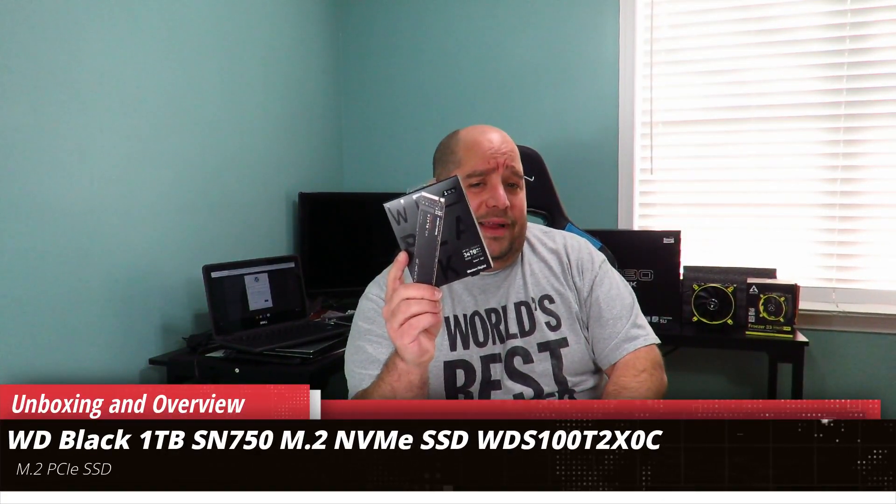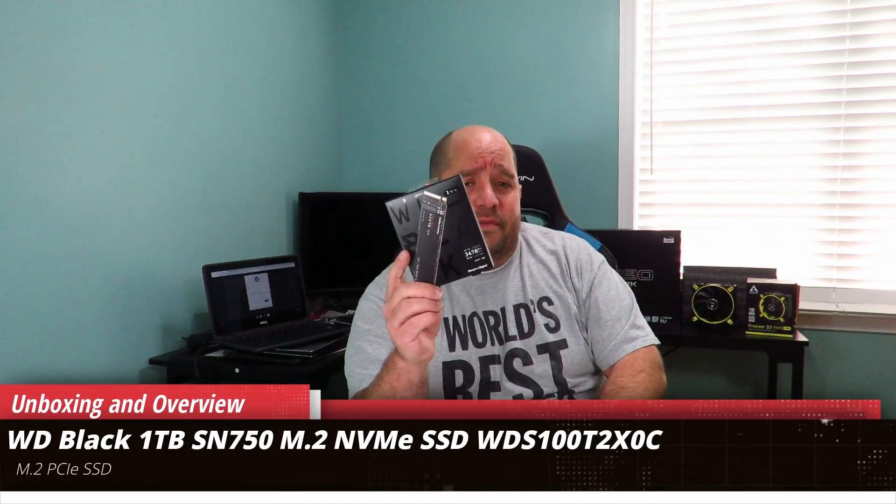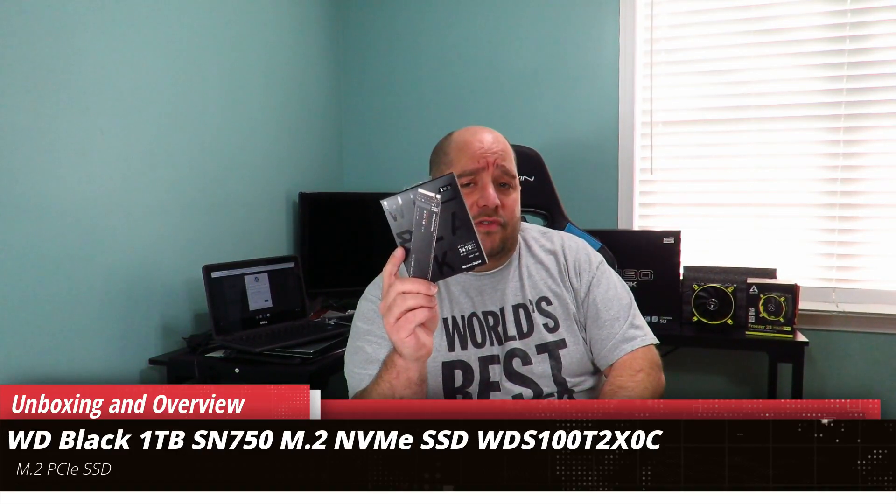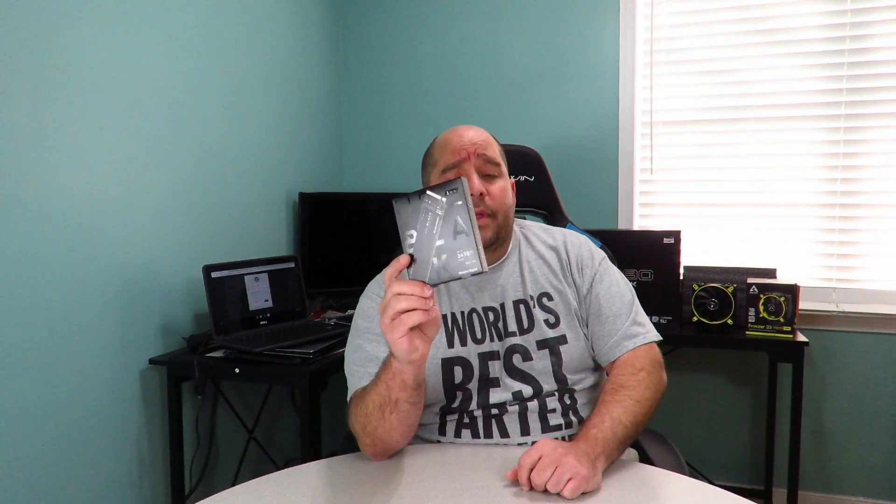Hey guys, this is your friend Iggy back again. In this video we're going to be doing an unboxing and a brief overview of the Western Digital 1TB WD Black SN750 NVMe SSD, model number WDS100T3XHC-00SJG0. This is also going to be featured inside of the Darkest Light build, and this is actually the very last unboxing for that build before I start it.